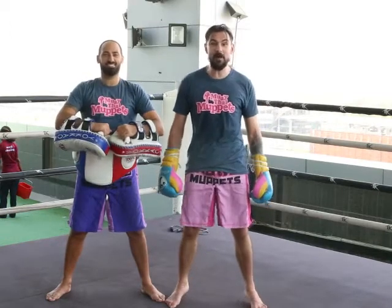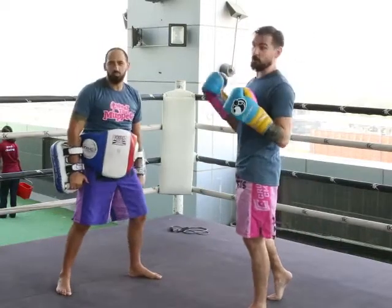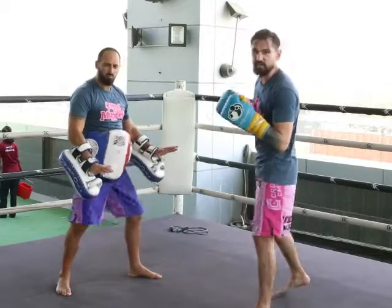So let's show you a bloody combination then, you bastards. Let's go. The combinations of this batch are going to be lots of little footwork and moving and changing guard — lots of funny stuff like that.